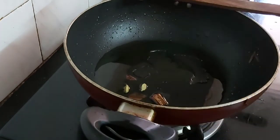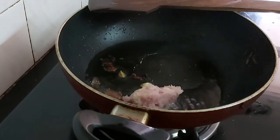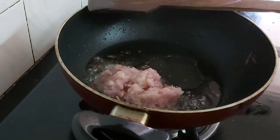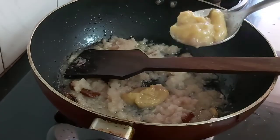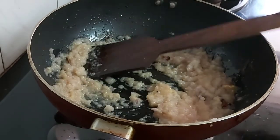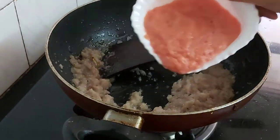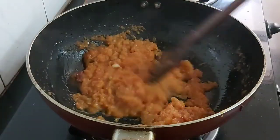Now add 4 tablespoons of onion paste and 2 tablespoons of ginger garlic paste, and sauté them until they are light golden brown. Now add 1 cup of tomato paste and sauté well until the oil separates.